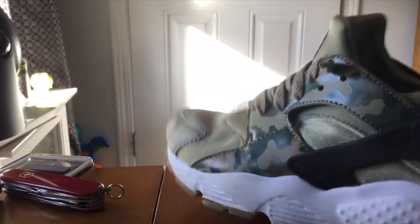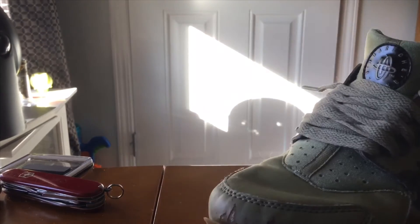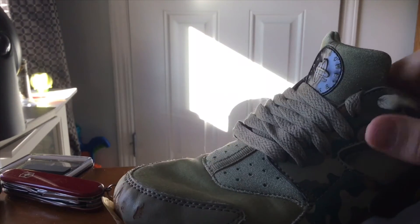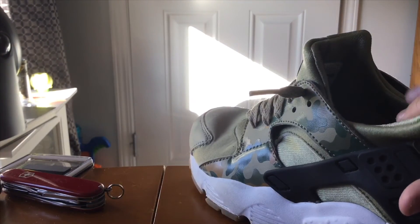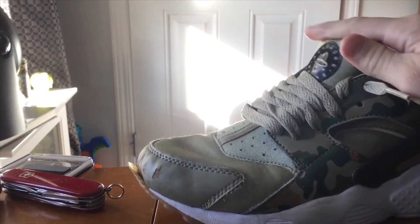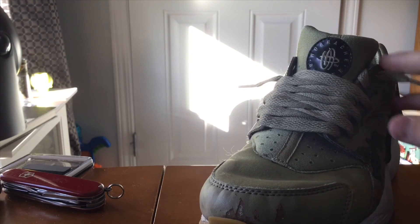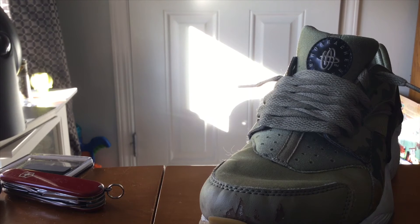This is basically a very easy way to just slip on the shoe, because with the sock knit material you can just slip on the shoe and do whatever you want. And yeah, that's basically how you lace your Huaraches — it's gonna be very tight because there's sock knit in the laces. Anyway guys, that's a wrap for the video.